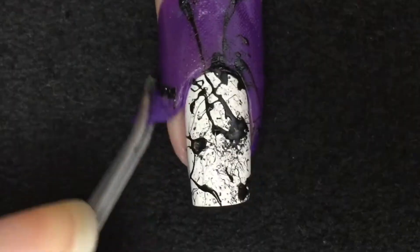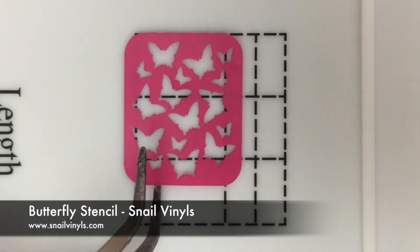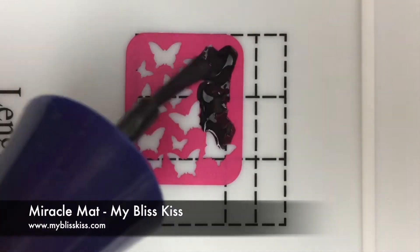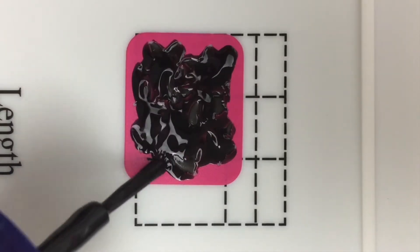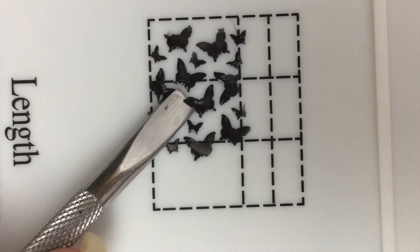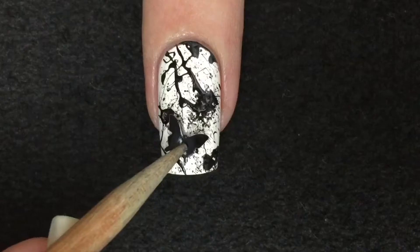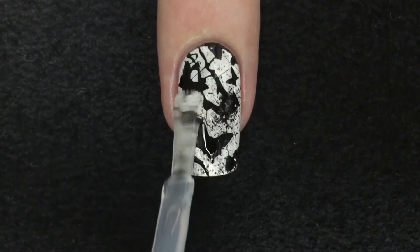When you're done, you can peel off the tape or anything you have used to protect the skin around the nail. To create the butterfly decals, place the stencil on the mat and paint over with black nail polish. When it's completely covered, remove the stencil right away. Let the polish dry completely before peeling them off from the mat. Place the butterflies randomly on the nail and seal with your favorite top coat.